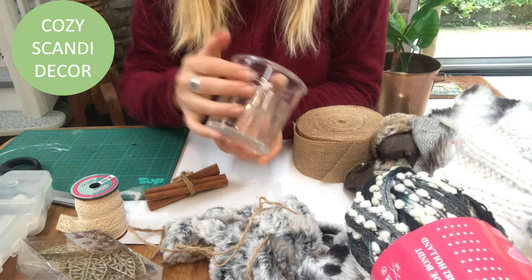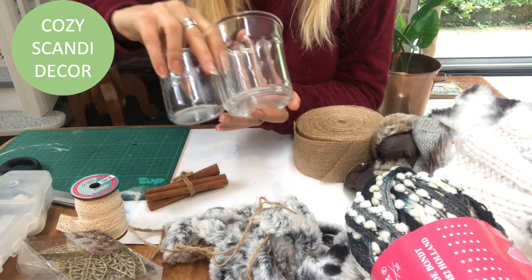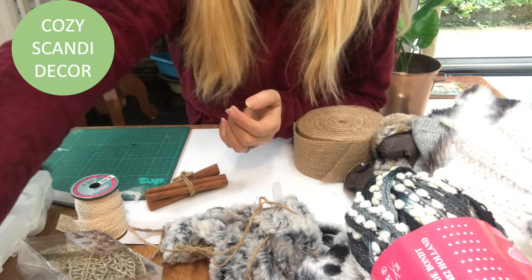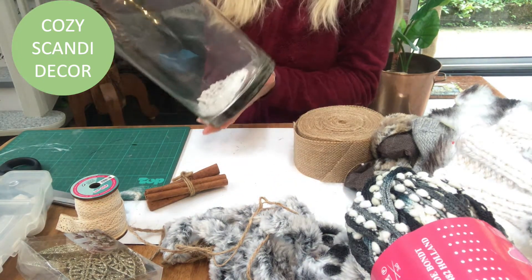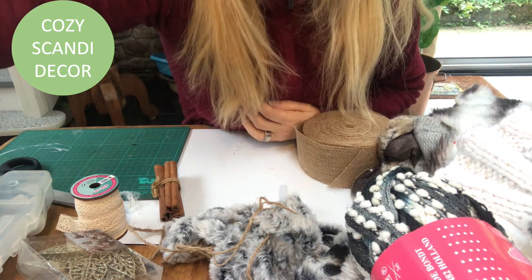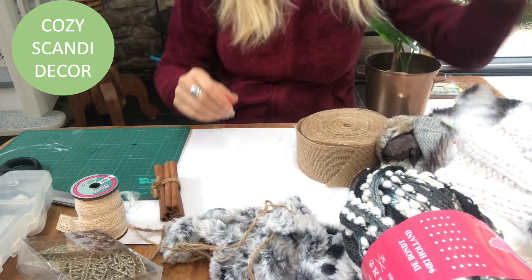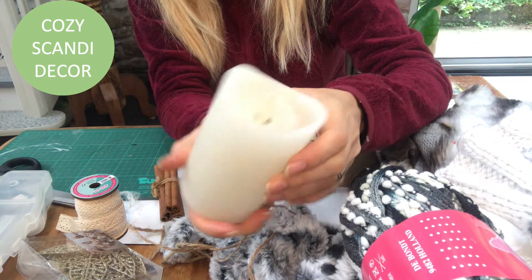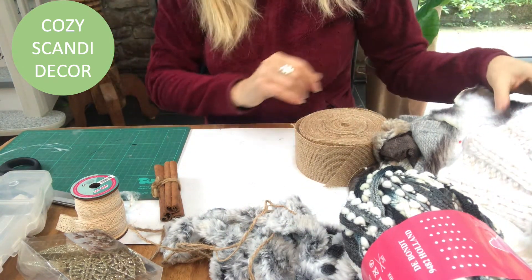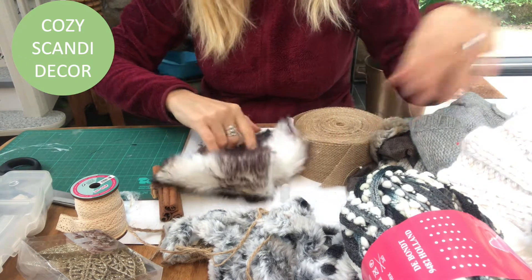So this is what I have to work with: some glass containers, small ones, medium ones, and the really big ones. Cylinder shapes — I like that — and I also have a slightly smaller one that I will work with. And these LED candles, I will use them as well. Decorate them. And for decorating I will use some scrap pieces of faux fur that I have on hand.